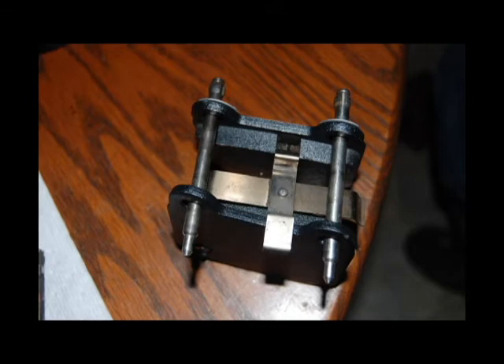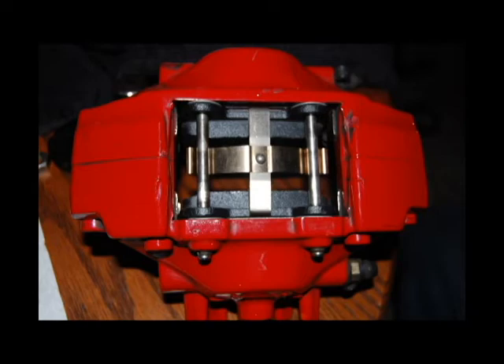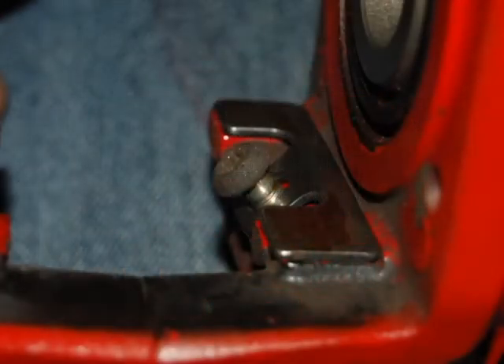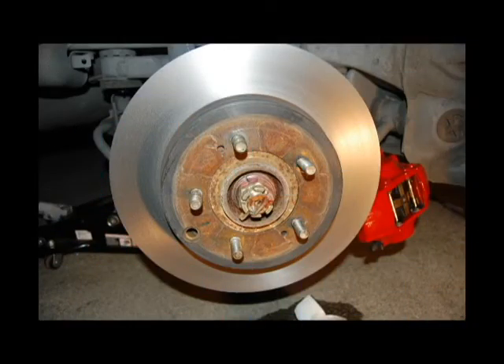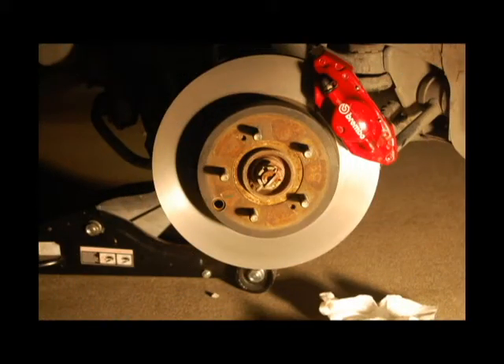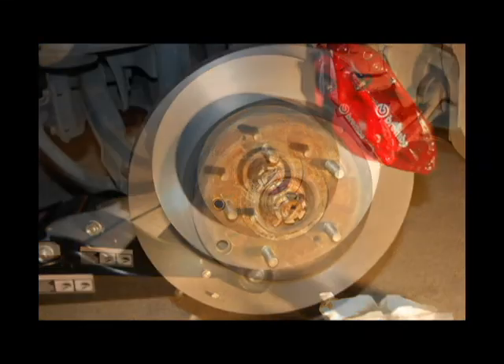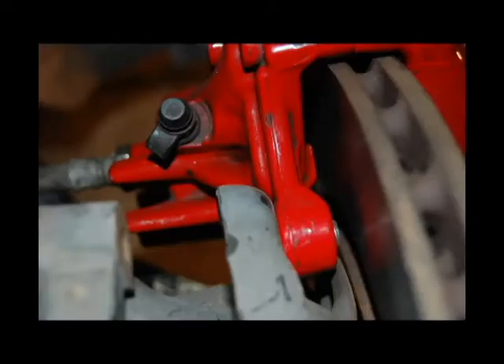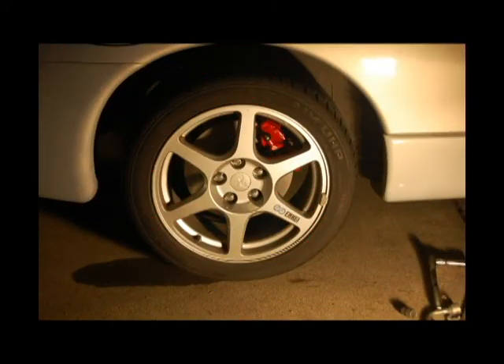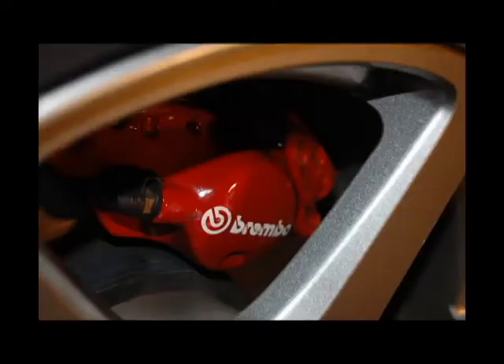Put the new brake pads in — this is how you get them set up into the new caliper. Just get that little metal tab underneath the two pins, and if you need to get these parts in, they just screw in right here. Go ahead and spin the caliper onto the brake line. Make sure you clean up any brake fluid mess because it will eat through the paint. Throw in the new rotor, then put the caliper back on with your new bolts. You can see the space between the bolt and the rotor — plenty of space. When you put the wheel back on it looks great. Rears are done — pretty simple.